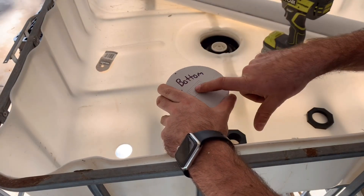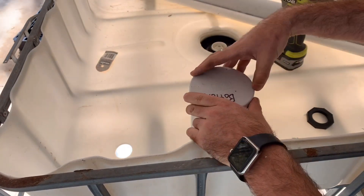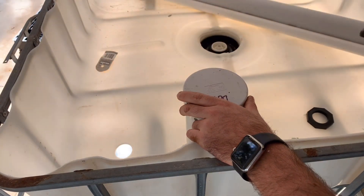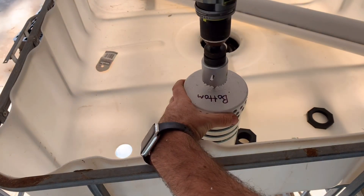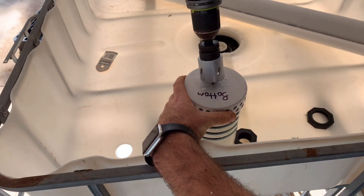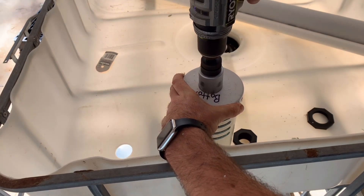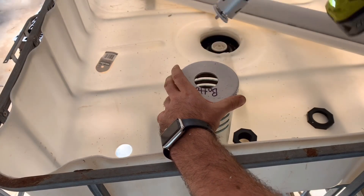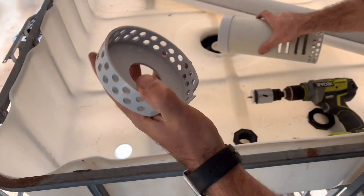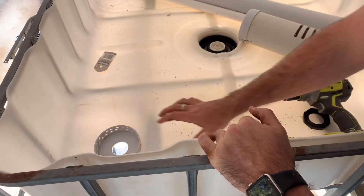You're also going to want to put a hole in the bottom of your shroud, the same size as the hole you've done in your IBC. And now we can seal the bottom.